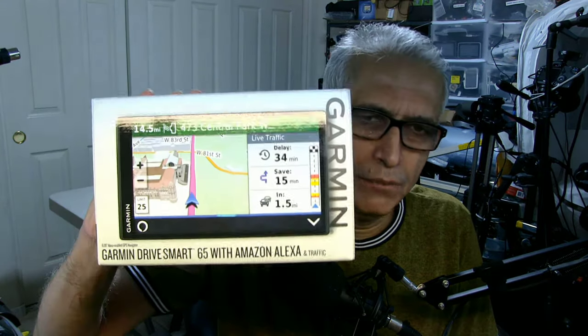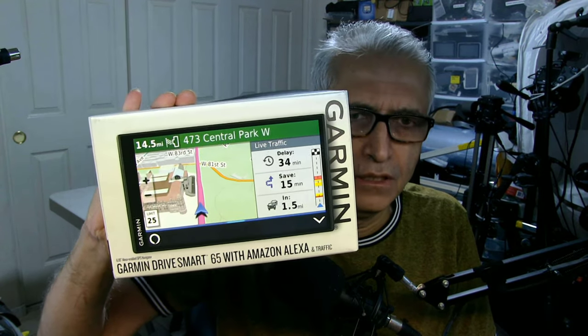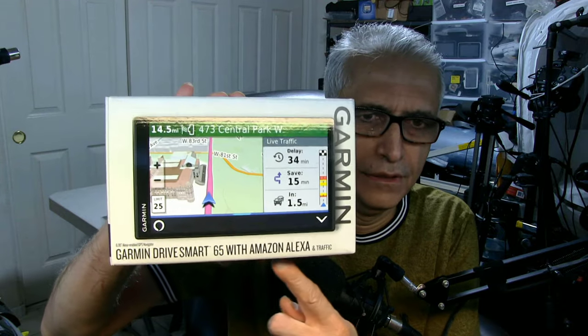Hello everybody, my name is Khaled Siddiqui and in this video I'm going to show you the unboxing and using of the brand new Garmin GPS which has Amazon Alexa built in to it. Let's see what it's all about and what it can do. This is called the Garmin DriveSmart 65.